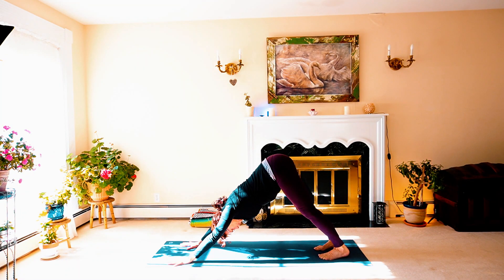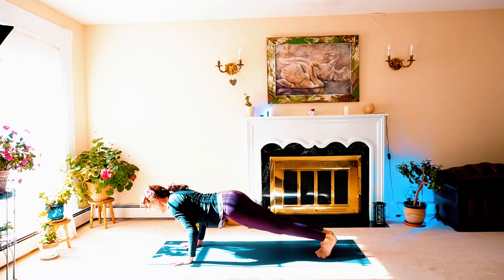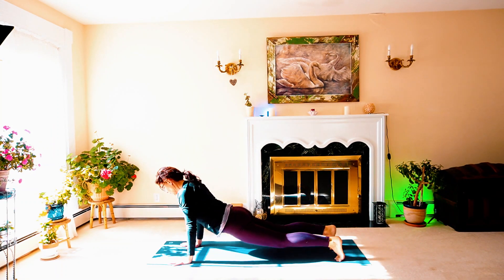Going even deeper — hollowing the belly in and up towards the sky, lifting the tailbone with it. Drop the chest. Breathe in and breathe out. Nice, last two breaths. Let's come forward into your plank — inhale high push-up, low push-up — exhale upward dog inhale, downward dog exhale.